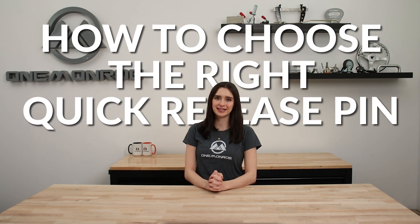Welcome back to another One Monroe Minute. Today we're going to be taking a look at how to choose the right quick release pin for your application.